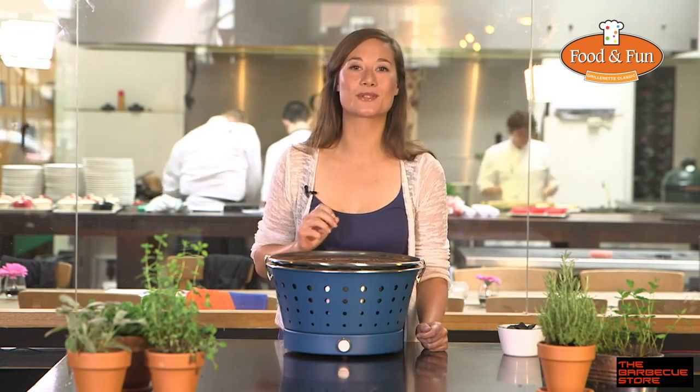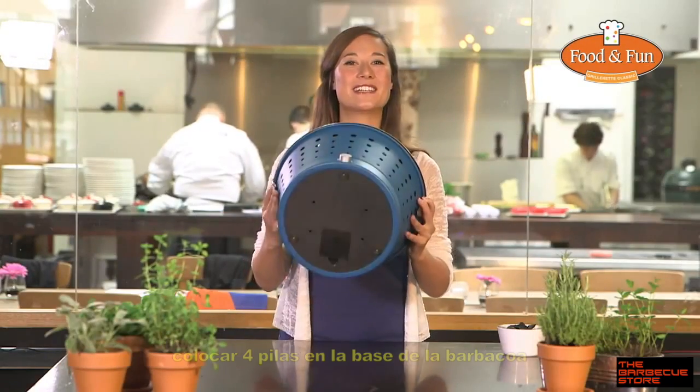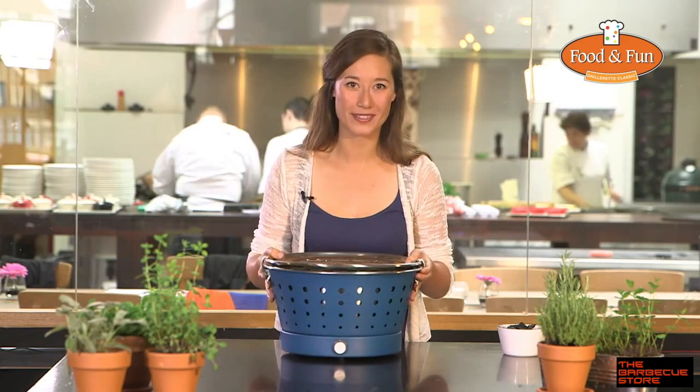The Grillerette works very easily. You place the batteries so later on we can switch on the fan — why? I'll tell you in a moment.